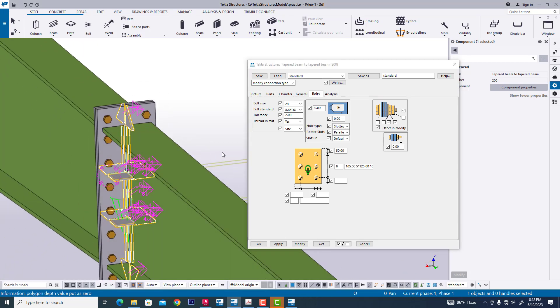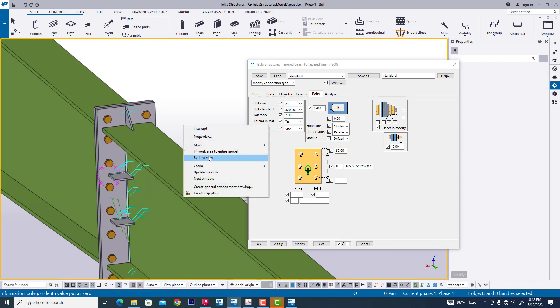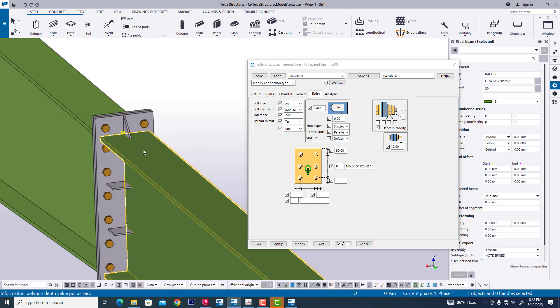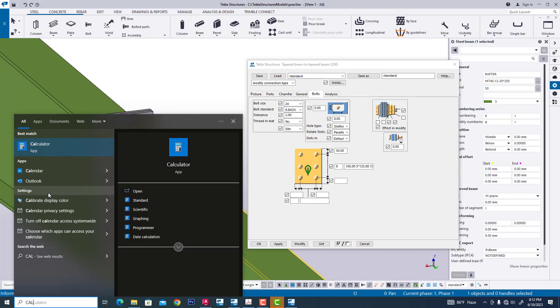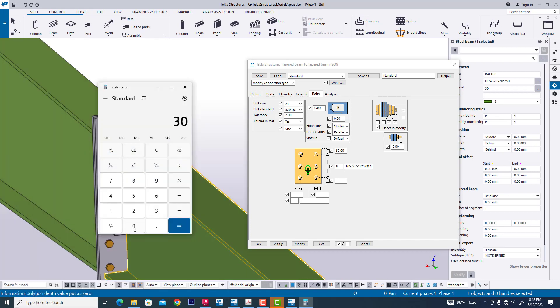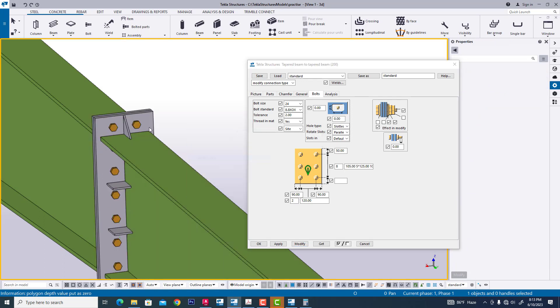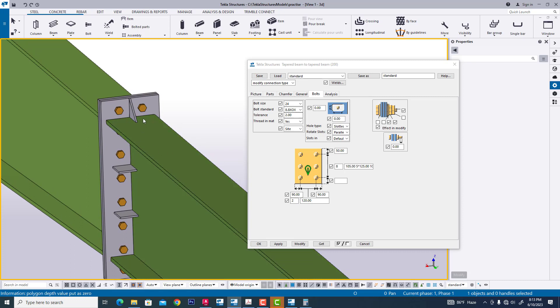Now we are modifying this bolt — we can see this. Now we are changing the bolt spacing: it will be 250 and 300. Now we calculate from the calculator: 300 minus 120 equals 180, divided by 2 equals 90. So 90 to 120 — it will be done. When something is wrong, the bolt cannot center in position; now the bolt is centered.